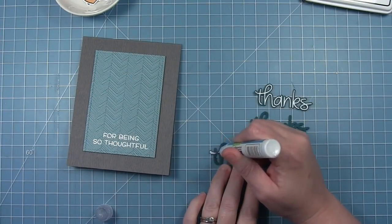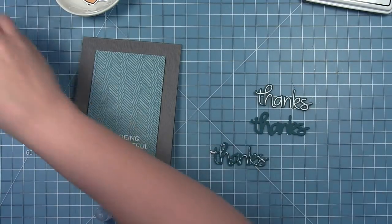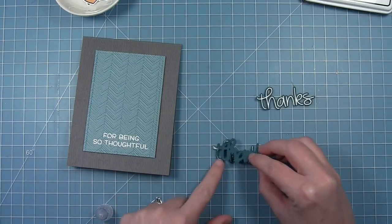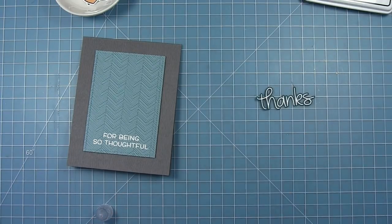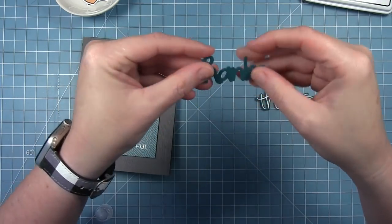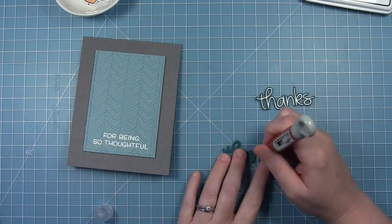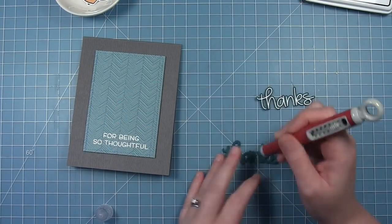To finish off my sentiment, I've cut that 'Thanks' die out of some Rainforest cardstock and I'm just going to add some liquid glue and stack these on top of each other. This is just going to give that a really nice thickness, almost like a chipboard cutout. It just adds some nice interest and depth to the sentiment, making it stand out from that background even more.